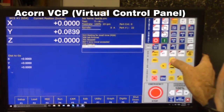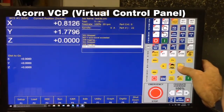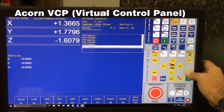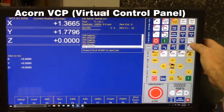We're already at home minus, so here's Y positive, X positive, Z negative. We'll bring it all the way down. Let's do a tool check and we can reset home.